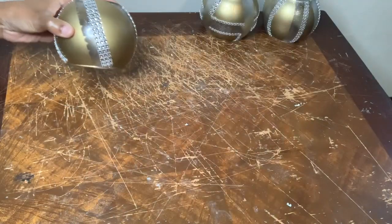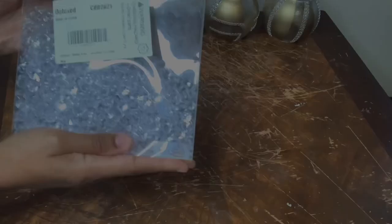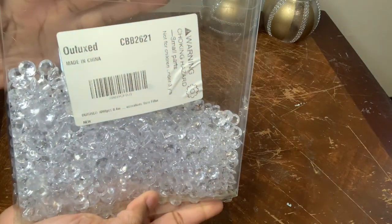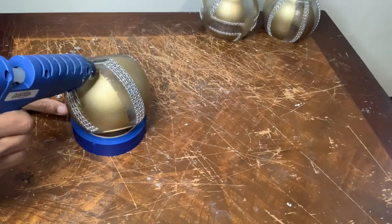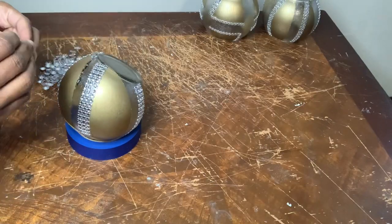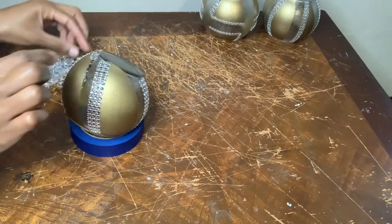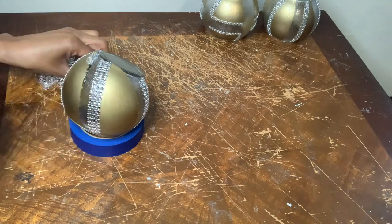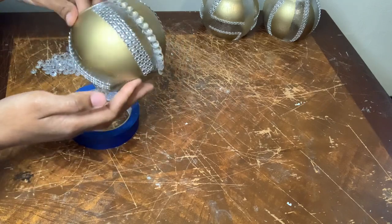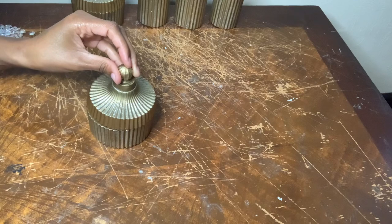I'm using my blue painters tape to help me stabilize my vases. Next I'm using these clear acrylic vase fillers that I purchased from Amazon to finish covering up the leakage from the spray paint. I'll be repeating the same exact steps for my other vases.